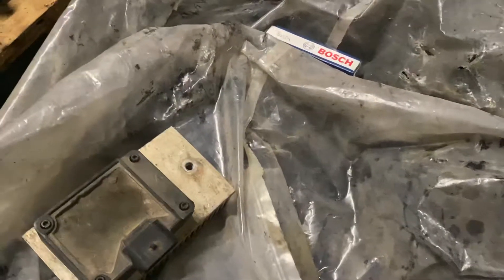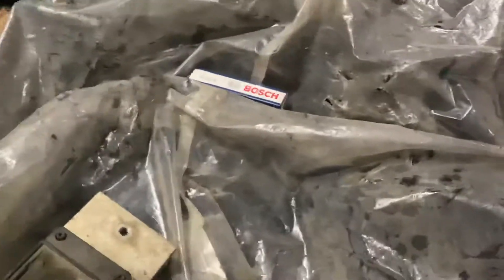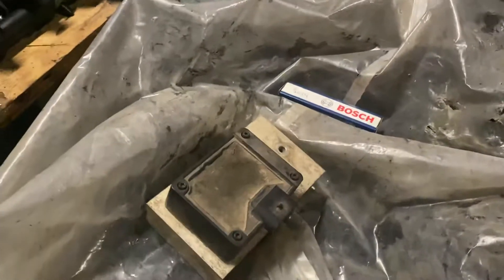For all trucks, obviously keep spare filters on hand — oil, air, fuel. That goes with anything really, doesn't have to be a 6.5. That just goes with any vehicle — keep spare filters on hand.